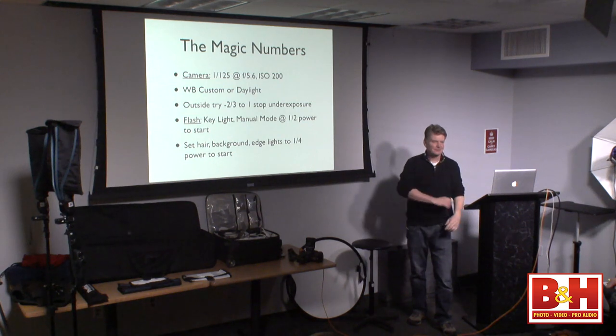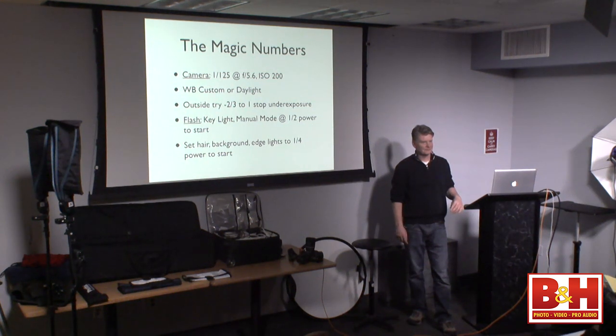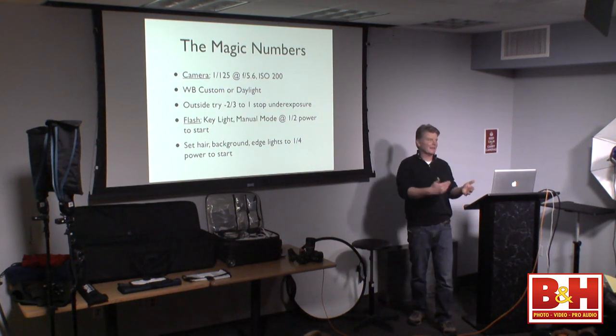What makes it easier is if you're using a light meter — like the Sekonic L-358. You can meter your key at f/5.6, meter your hair at f/4, meter your edge at maybe f/5.6 or f/8, and not worry about ratios. Just think in your head: half, quarter, eighth. But definitely learn the ratios as you go along, because it's an important technical aspect of lighting photography.